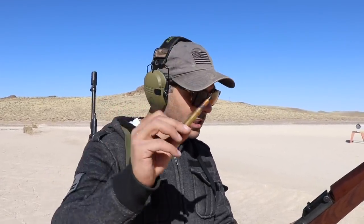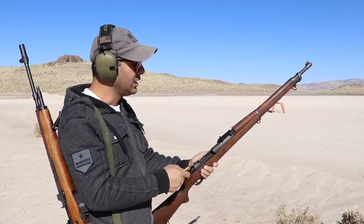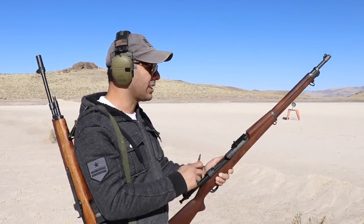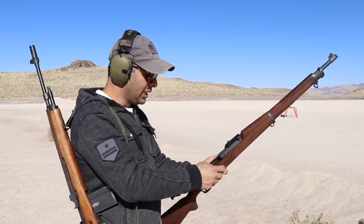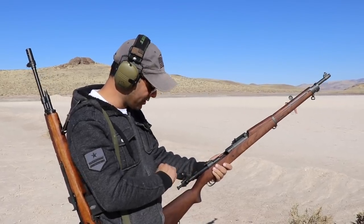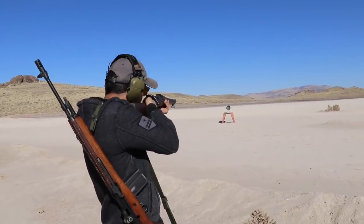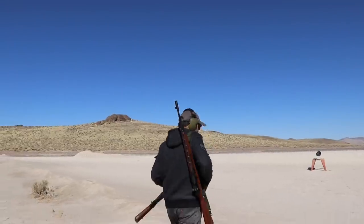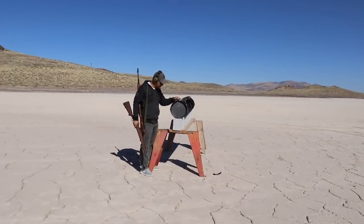I brought armor-piercing black tip ammo for this 1903 - it shoots .30-06. Thanks to Classic Firearms for sending this. The one they're giving away is a 1903 A3, with slightly different sights and minor upgrades. These 30-06 armor-piercing rounds are really hard to come by. Let's go - getting really good at catching these empty cases.